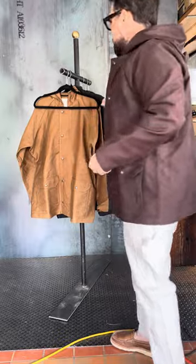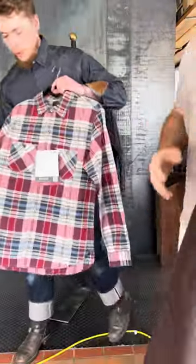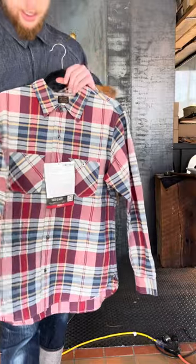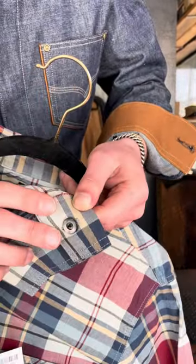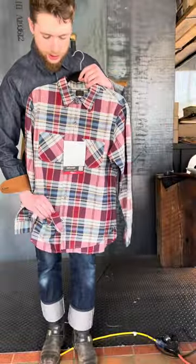I'm gonna jump in — you saw Josh's favorite piece. I'll cover two more pieces before I get to my favorite. First off, a beautiful plaid with a very open weave, about five ounces give or take. Solid fit, beautiful shell buttons with a ton of reflectivity. Not brushed — just a good lightweight plaid option for spring.